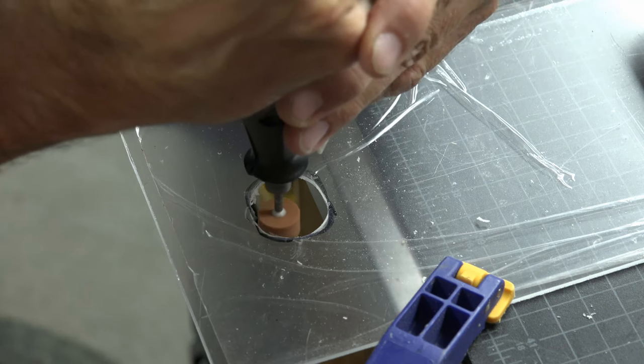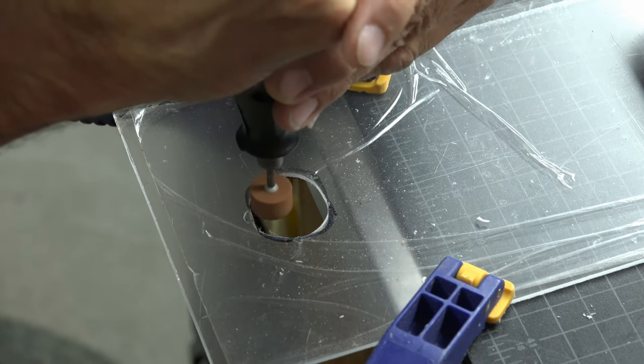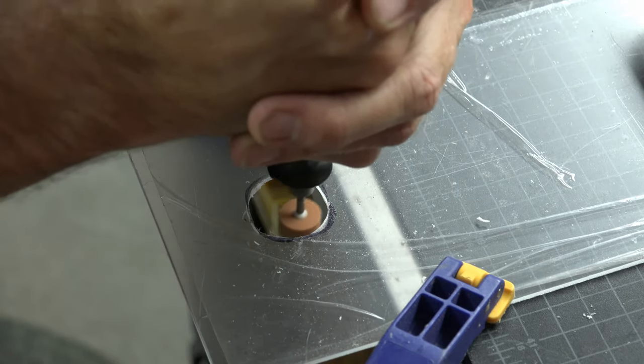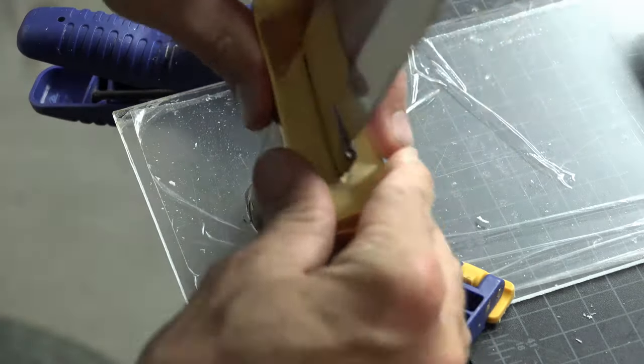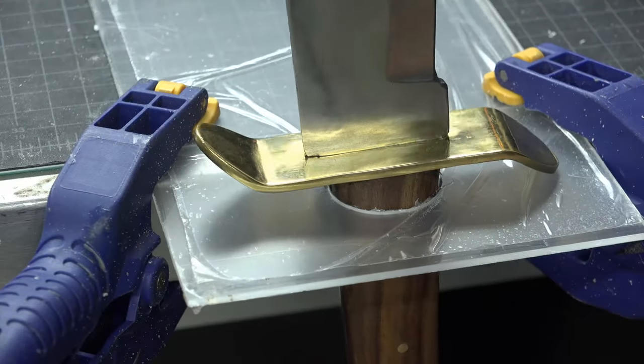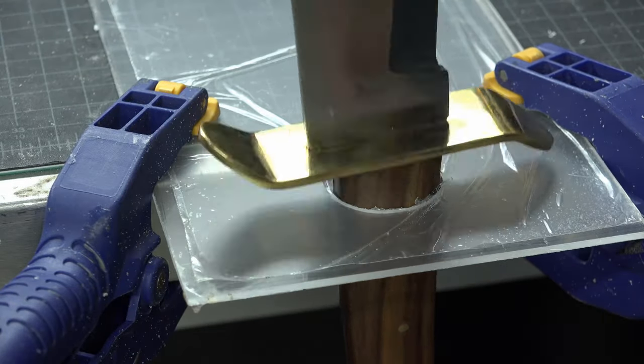With the sanding stone on a dremel, I removed the rest of the plexiglass until I was flush with the black line I had drawn. I just kept repeating this process until the handle slid all the way down to the cross guard and I had a nice fit.